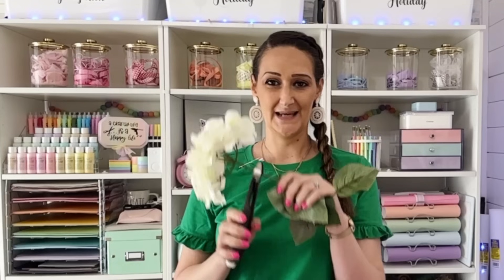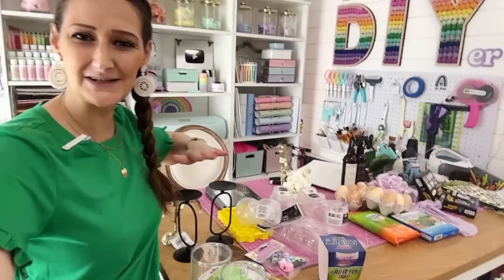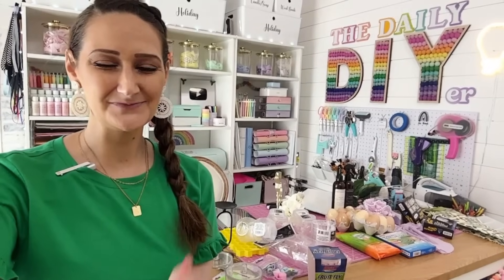I have some pretty cool new Dollar Tree finds to share with you and some easy DIYs. Look at all these awesome new Dollar Tree finds. I can't wait to show them to you, test them out with you, and DIY them with you. So let's go.